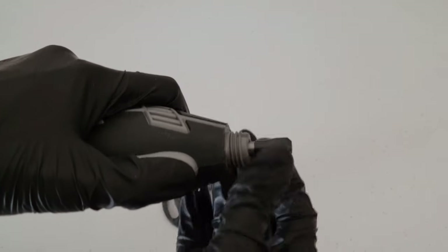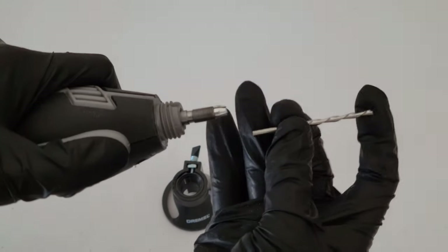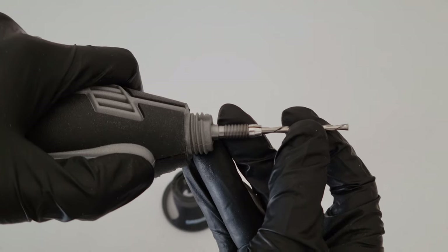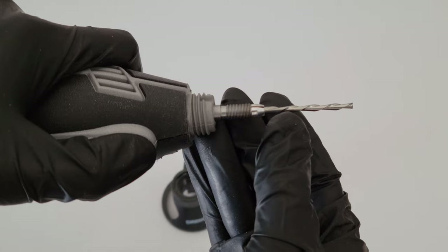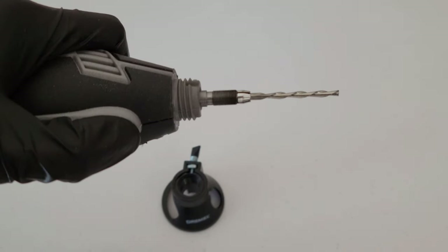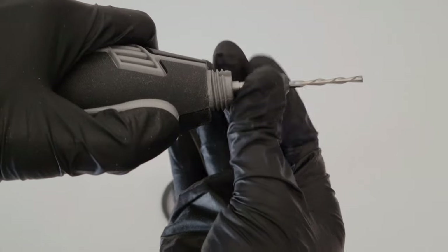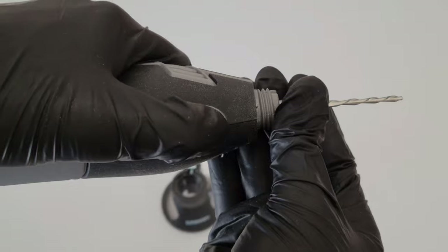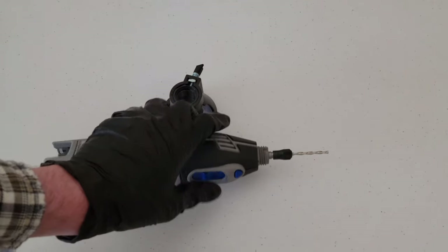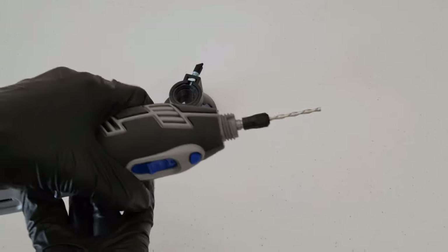Now let's put that to use. We twist the collet off the tool, then stick the 561 bit all the way down into the Dremel as far as it can go, and then pull up until we can see 1/16th to 1/8th of an inch of smooth shank. Then carefully slip the black part back over and tighten it down — hold the blue lock button and tighten by hand, then use the wrench that came with the Dremel tool to tighten it all the way.